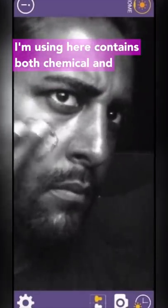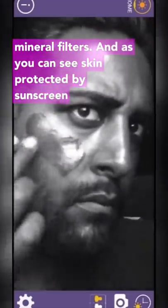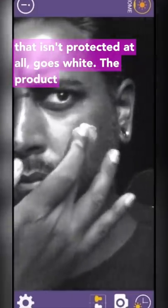The sunscreen I'm using here contains both chemical and mineral filters. And as you can see, skin protected by sunscreen goes very dark grey, almost black, whilst skin that isn't protected at all goes white.